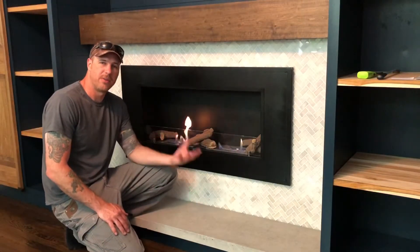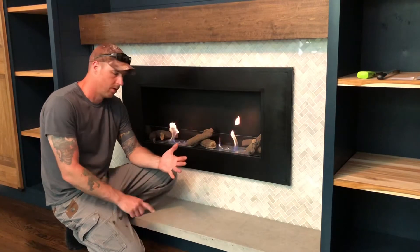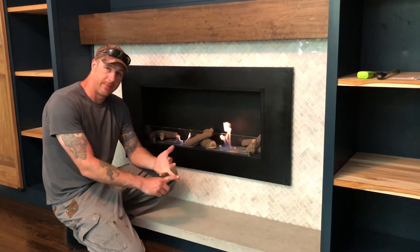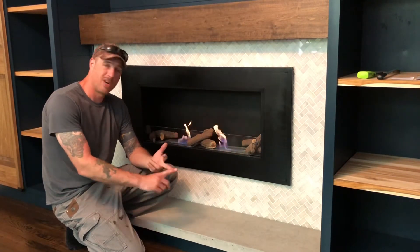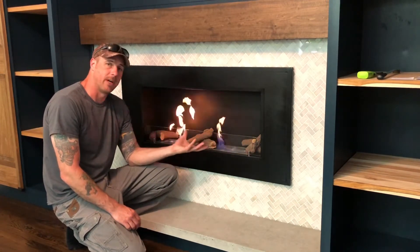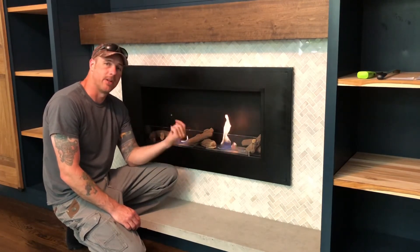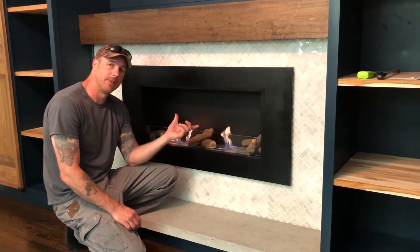Welcome back. If you're in the market for a new fireplace that doesn't burn wood, doesn't use water vapor as a flame, or isn't an electric fireplace, this bioethanol burning fireplace could be for you. Stay tuned and let's check out how to install a dual burner Ignis Beliza ventless fireplace.